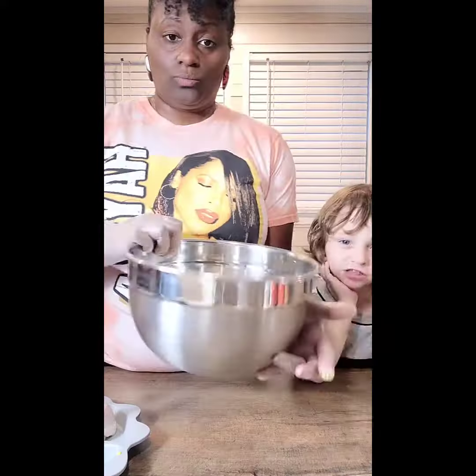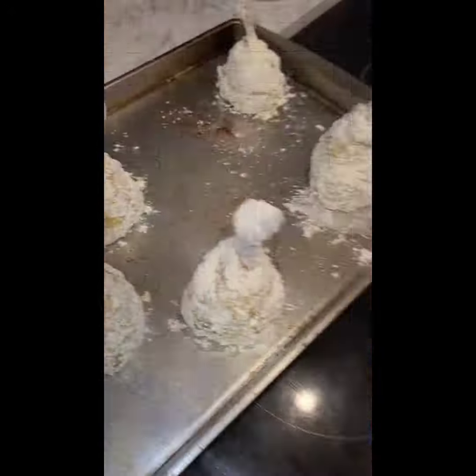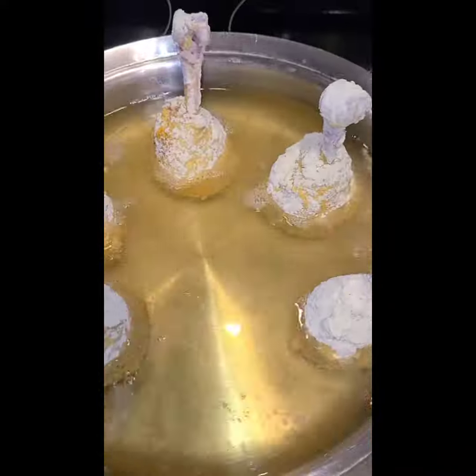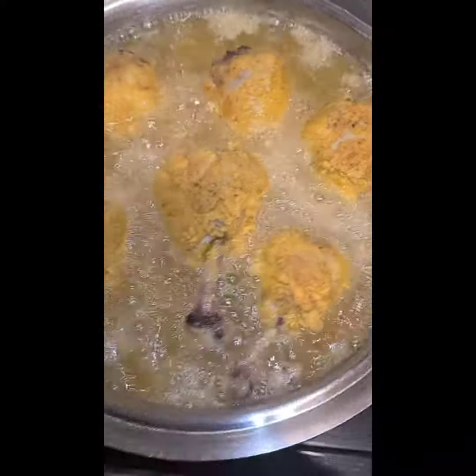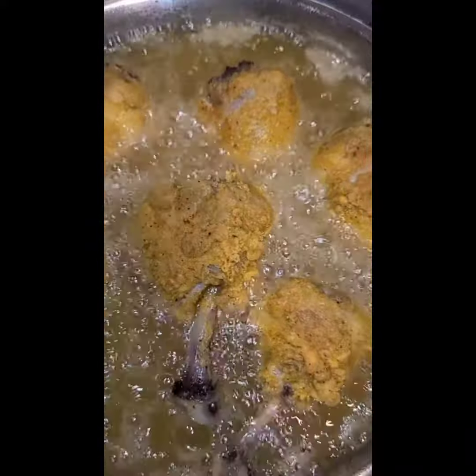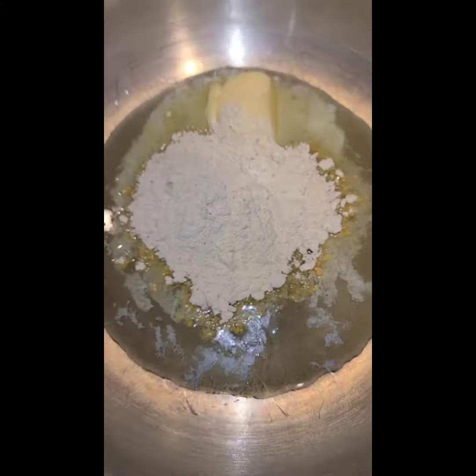Slap it on that chicken — don't slap your child, but slap it on that chicken. We're flouring it up, baby, and getting ready to stand these things up in that grease. They ain't gonna sit up like that and cook, so I had to push them over and get my Paula Deans to working. Look at that golden brown deliciousness.